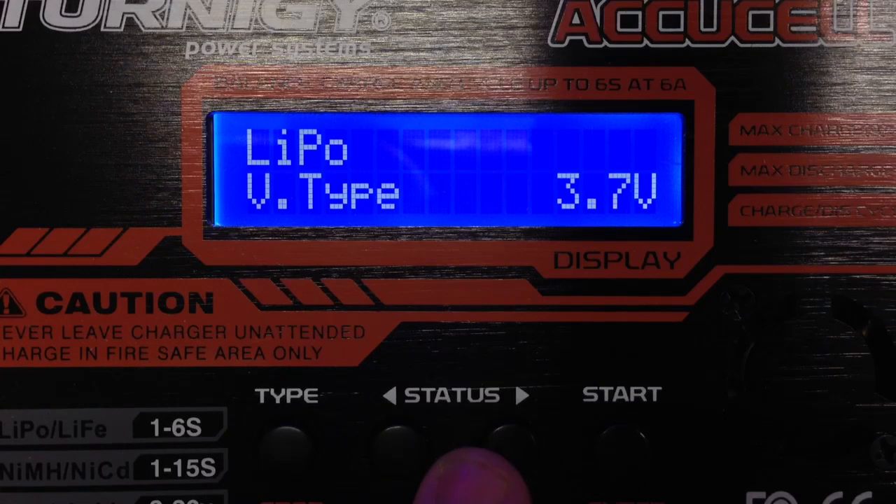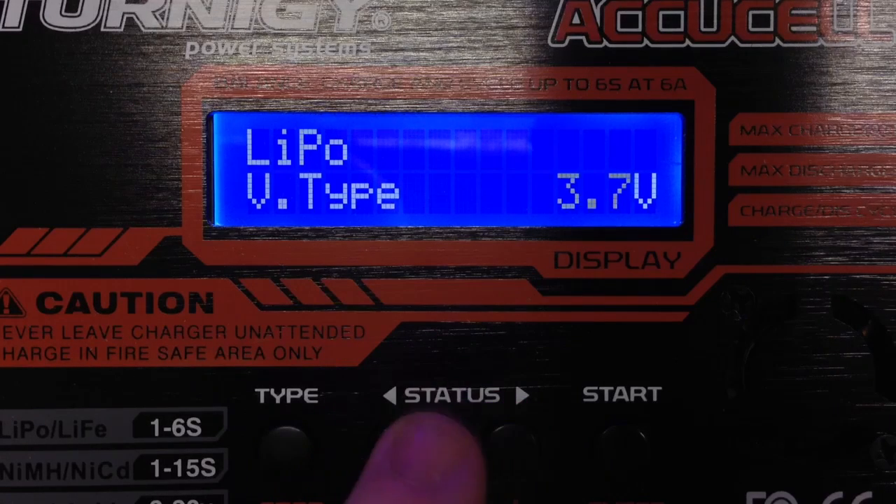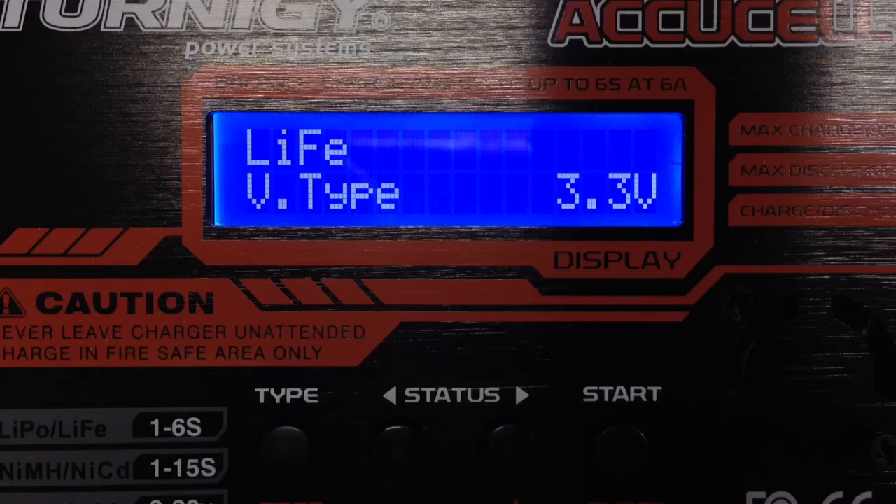You see 3.7V for LiPo. Hit again and you see 3.3V for LiFe, and LiO with 3.6V. Just select what you need and hit enter.